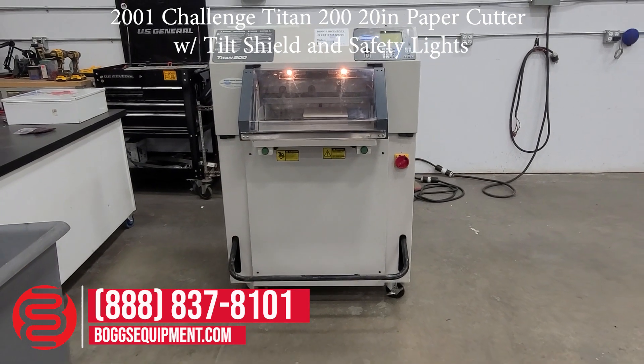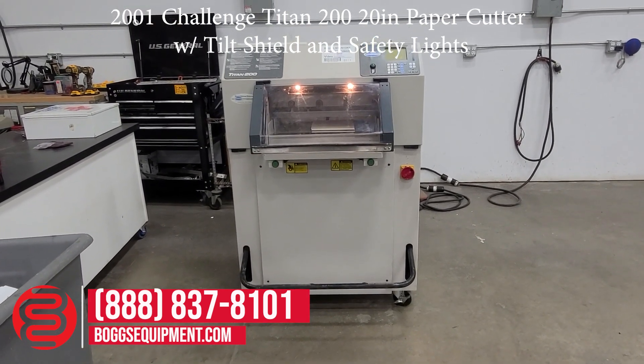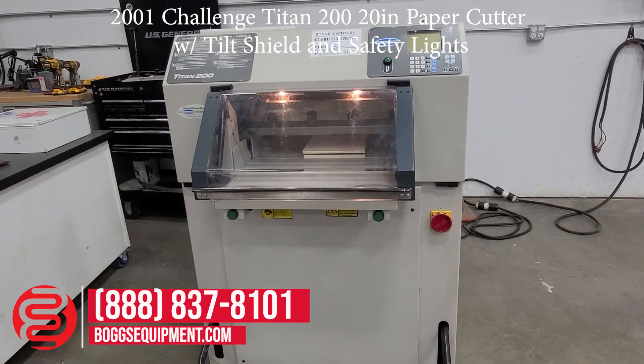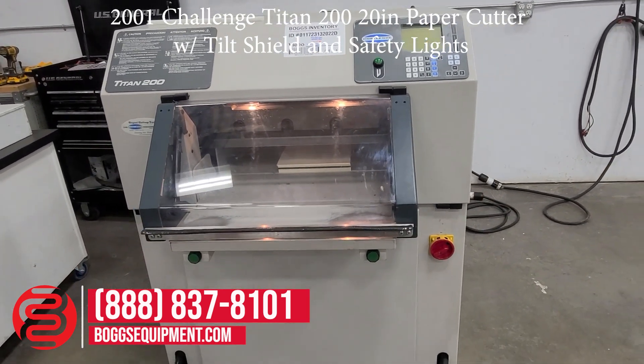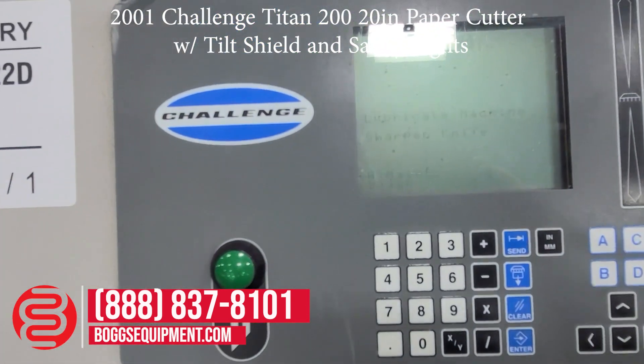Here we have a Challenge Titan 200 powered by 230 volts, single phase power. It's also capable of being powered off of 208 volts. 20 inch wide cutter by 20 inches deep. It's a programmable cutter, with a keypad at the top as well as the LCD display.